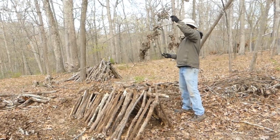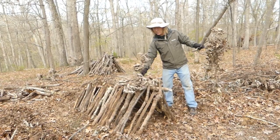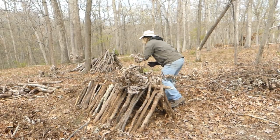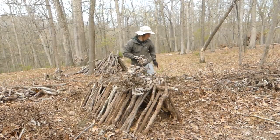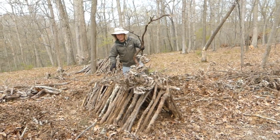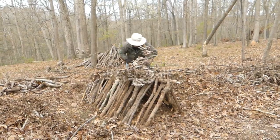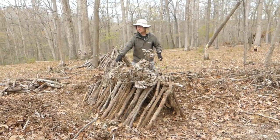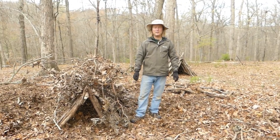We have lots of lattice nearby. Lattice is going to look like this — we are going to take things with leaves on them or without, and we're going to start piling them on the shelter. Things like this that are very sticky are called lattice. We're going to come over here and grab some more and keep adding lattice to the shelter. That seems like a good amount of lattice.